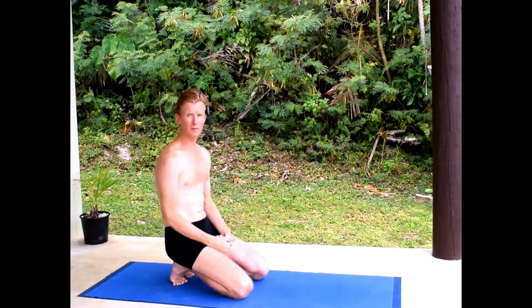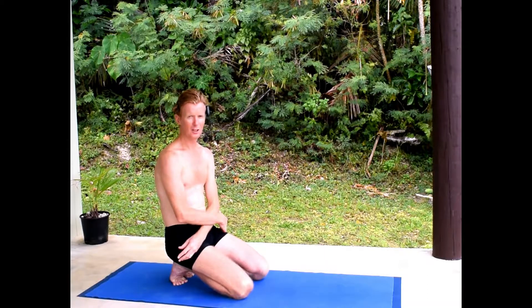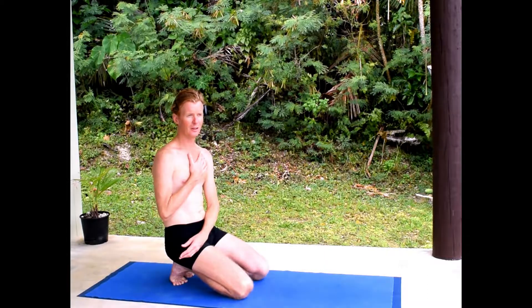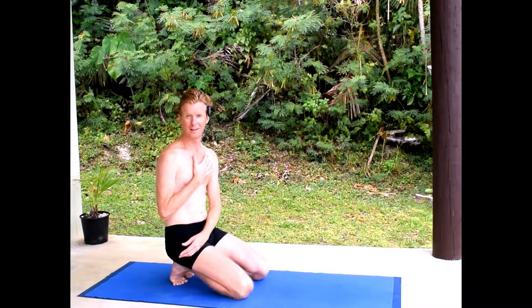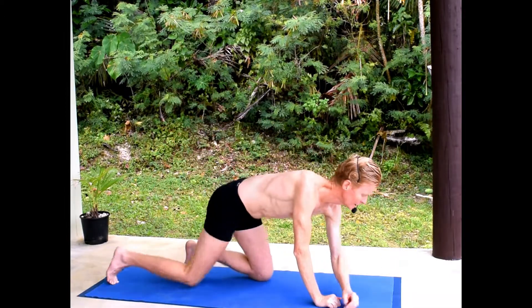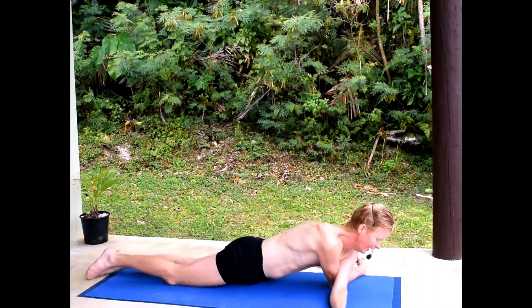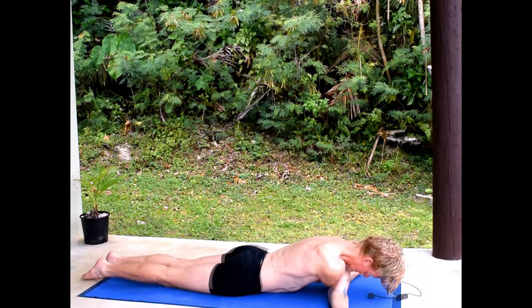That's the single arm version of that exercise. Even more effective is to do it with both arms at the same time — a little more tricky if you've got a larger chest, but you could perhaps put a towel underneath. Cross the arms under the chest and lie down on them.